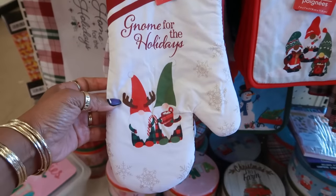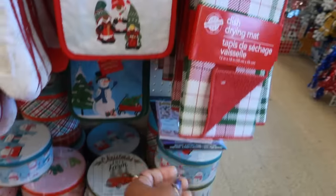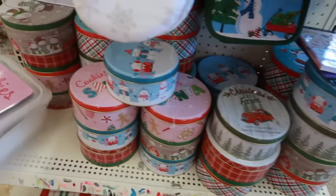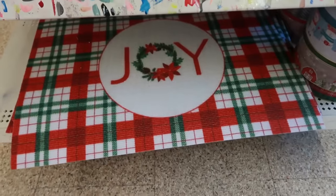The oven mitts are cute with the gnomes on them. Here you got the dish drying mat, some of the cans that we looked at, and the fabric place mat. The doormats are down there.